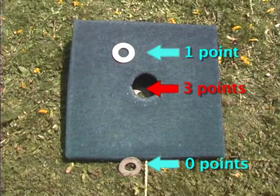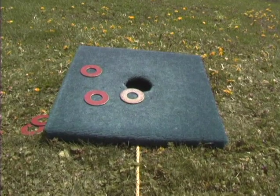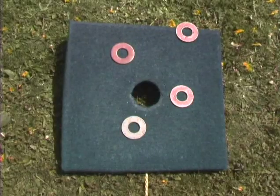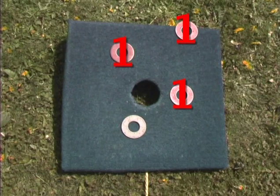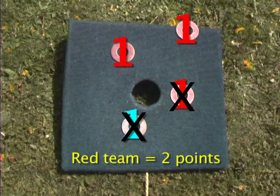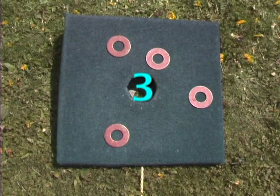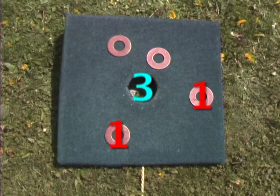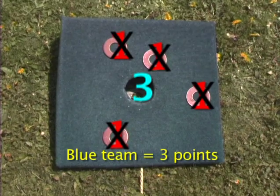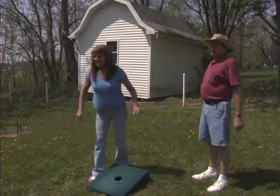It's three points for one in the hole and one point for one on top of the board. One washer cancels out another — if the opponent gets one on the board and you've got one on the board, it cancels out. For example, if you've got three washers on top and the other team gets one washer on top, the first team gets two points. If one team gets one washer in the hole and the next team gets all four washers on top but nothing in the hole, the first team gets three points. The ones on top don't mean anything. The first team to get to 21 is the winner, and it doesn't have to be exactly 21 — you can go over.